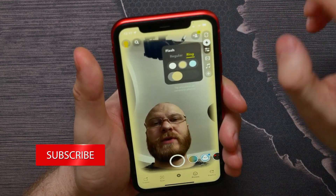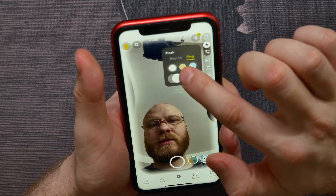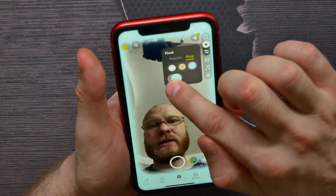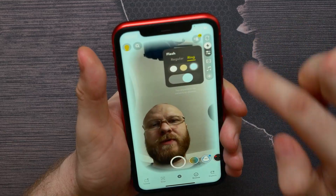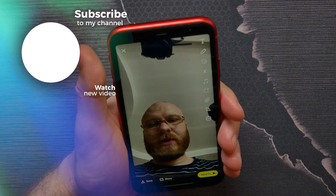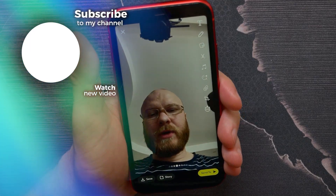You can also switch colors — white, yellow, and blue. With that cylinder slider you can set the size of the colored frame. Now you can hit the record button to take a selfie. That's how it works!